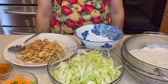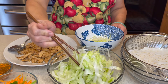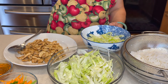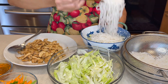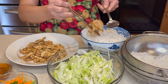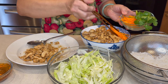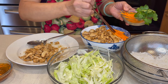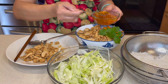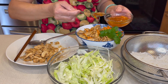It's time to assemble the noodle bowl. First, add some lettuce on the bottom. Then add in the noodles. Now add in the chicken. And top it off with the carrot and scallions. Finish by adding the fish sauce mixture. And the noodle bowl is done.